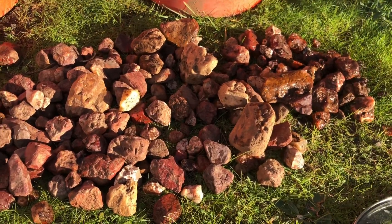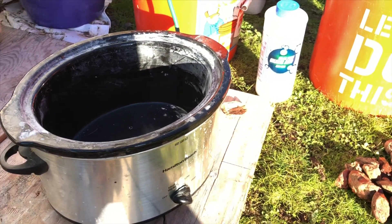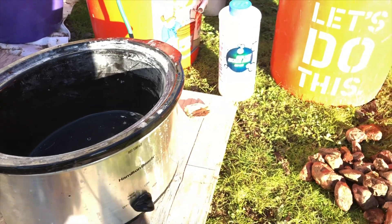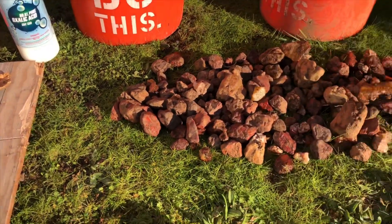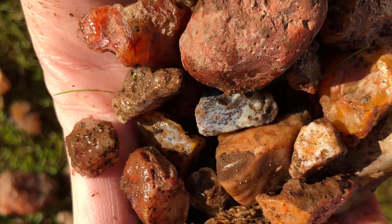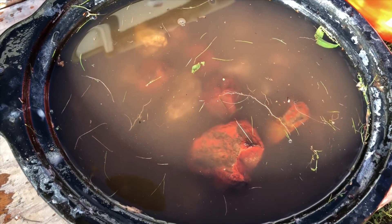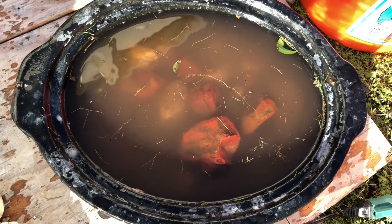Got another little pile here of some more jasper, carnelian, and agate. I'm going to get that in the crock pot overnight. Make sure to do it outside so that the fumes won't get into your lungs. Usually overnight is good but you can do a few days if needed. I'm going to do overnight and see how that does — maybe go a couple days, we'll see. Got it full, lots of jasper, lots of carnelian and agate — real excited to see what comes of it.